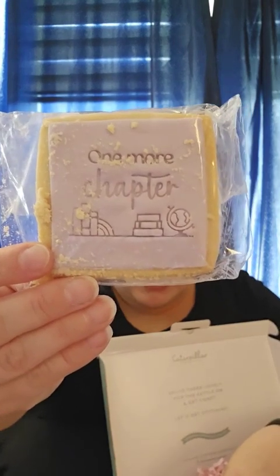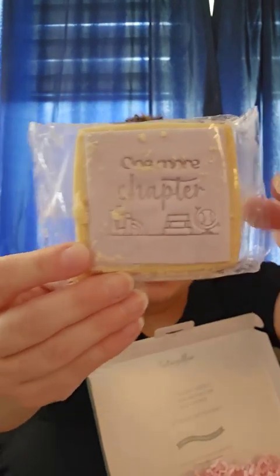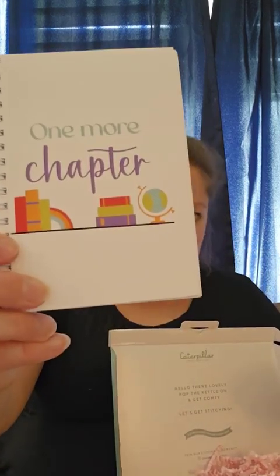This one is super adorable — it says 'One More Chapter' and it's even got a little globe. I love books with little globes on the side. There's this little book — it's like a little notebook. So the theme for this one was 'One More Chapter,' all about books. It's just a blank book that we can write in, with the Caterpillar Cross Stitch logo at the back. This is going to be perfect to put in my purse for cross stitch ideas or for videos I want to make.